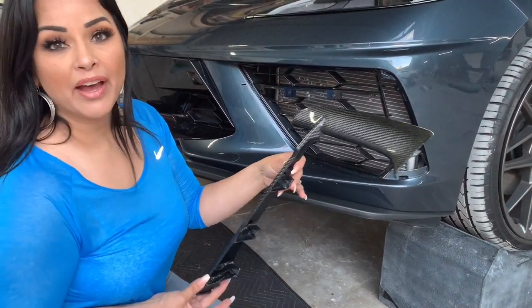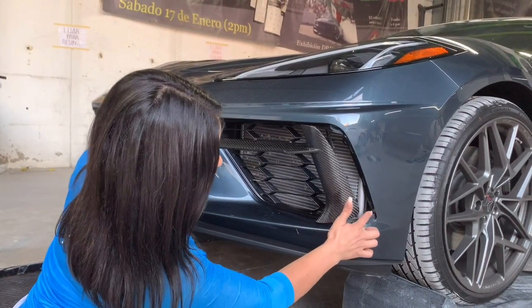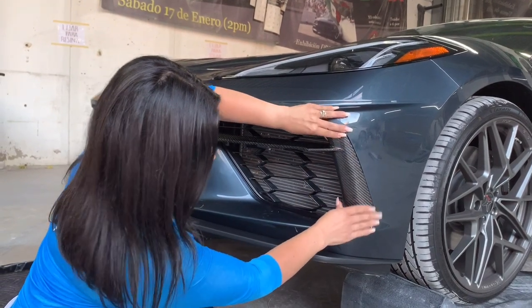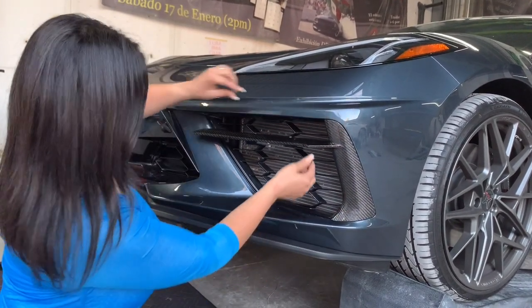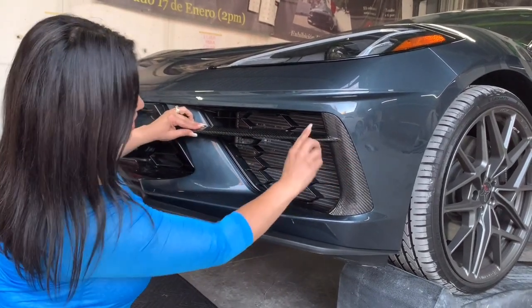Now we're ready to put it back on. We're going to go ahead and install it — all we have to do is follow the guides for the tabs, just put them on there, snap it in place. We'll go back to the first tab in the front. And there you have it.